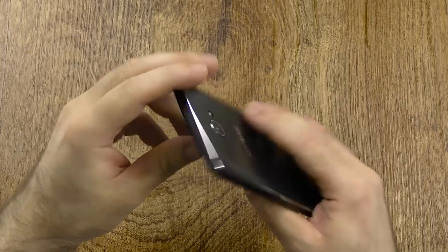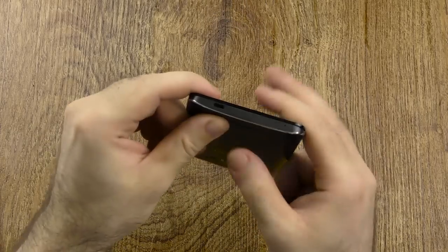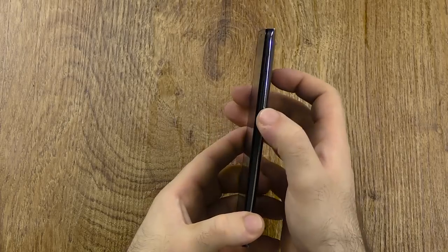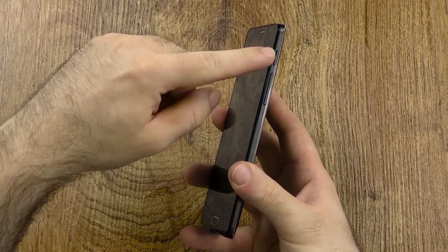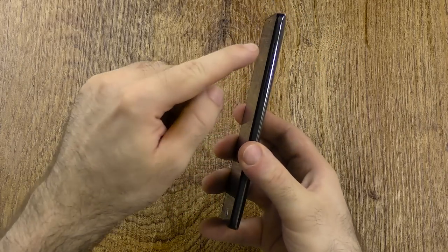We have two LEDs here, the camera, a microphone, headphone jack, and nothing on the left. On the bottom we have the micro-USB port along with a microphone. The buttons are okay in terms of tactile feedback, but just way too high — the power button I can almost not reach with a full stretch, so that's definitely way too high.